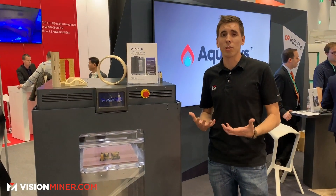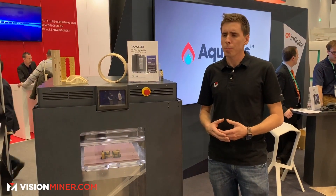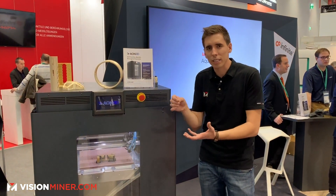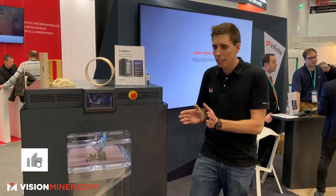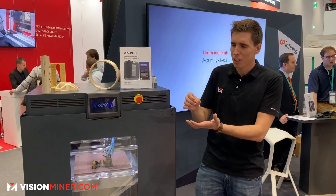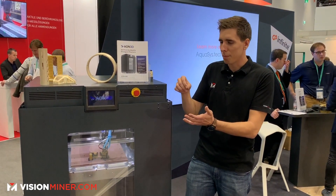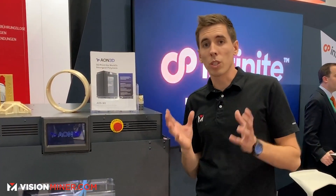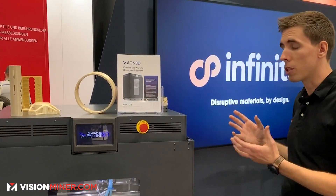This machine uses Simplify 3D, which is one of the leading slicers for creating your 3D printer toolpath. It gives some of the best results for surface finish and overall plastic deposition. When you have interesting geometry, Simplify 3D does a really great job managing extrusions around complex corners — and they include it with the machine.